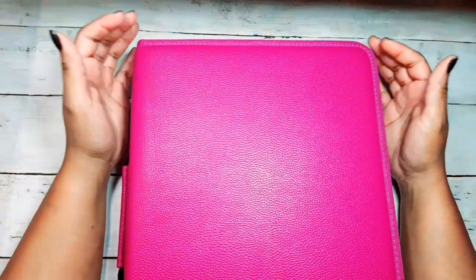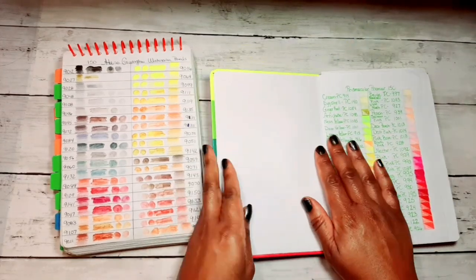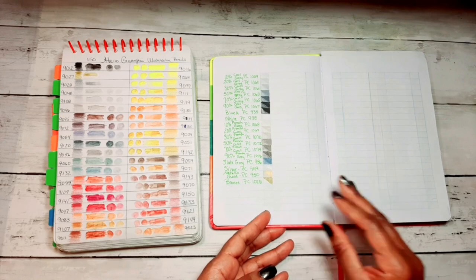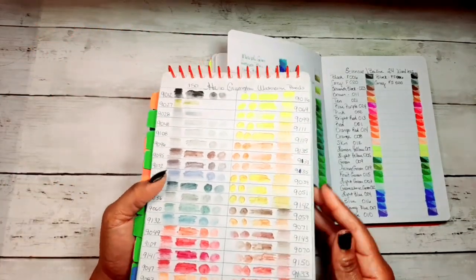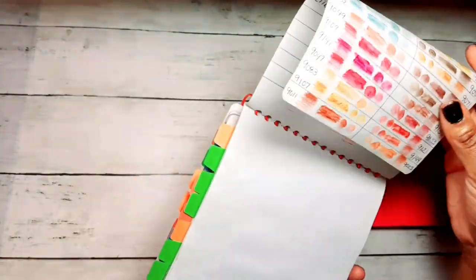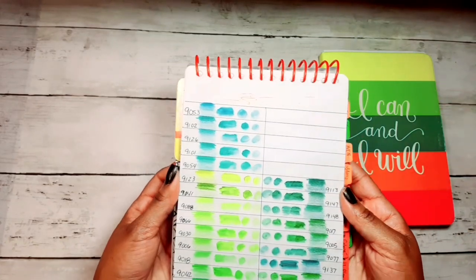So there you have it — that's how I arrange my pencils. I'll quickly share my color charts. These are my old color charts, but this is my new color chart where the pages are falling out. Here are my Prismacolor pencils in the color chart book, then here are the Shuttle Art pencils, and then my Guang Hui watercolor pencils — that's how I have them arranged in the book, across the next page and the last page on the back.